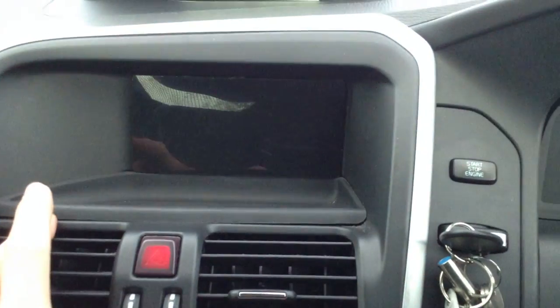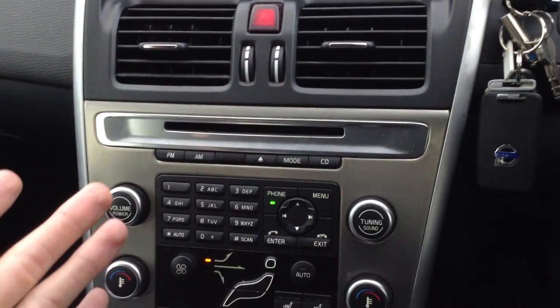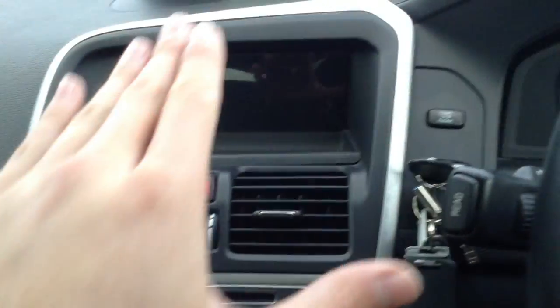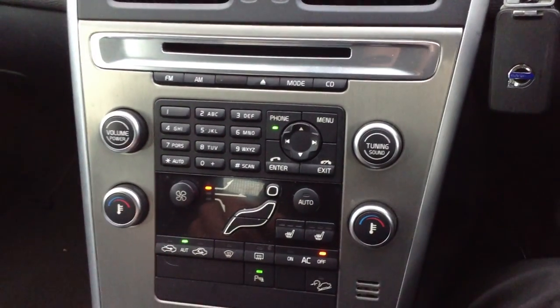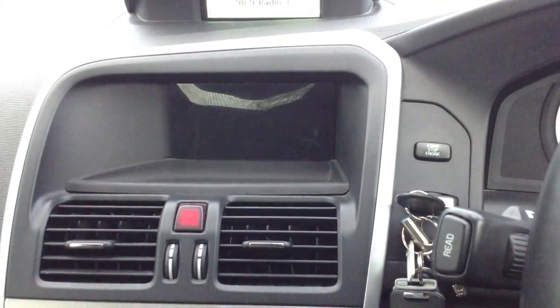There appears to be a screen here, however there is no sign of any functional button for that screen. So just be wary — if that is a screen that comes with the car, there's no button to indicate it has navigation, and no navigation button or anything for that screen.